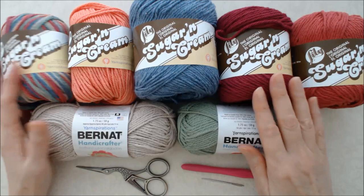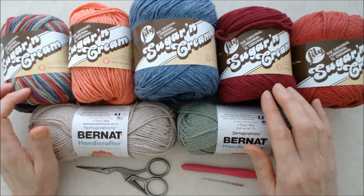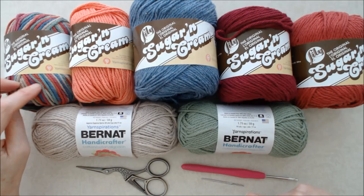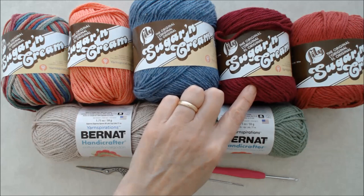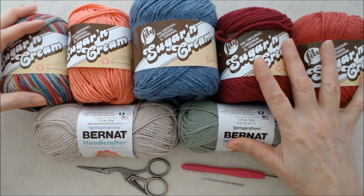The yarn I'm using for these projects is 100% cotton yarn. I do recommend that if you're using this for heat protection — especially for the hot pad — you use cotton. For coasters you could use a synthetic yarn if you like, but I'm using 100% cotton number four medium weight yarn, a combination of Sugar and Cream and Bernat Handicrafter. The project was inspired by this multi-color yarn by Sugar and Cream called Painted Desert.